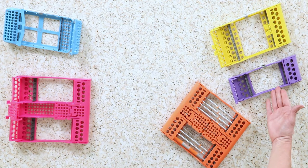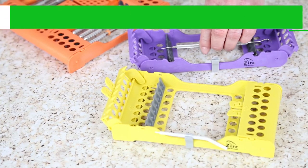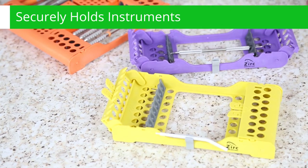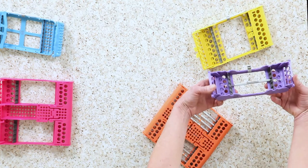The smallest cassette has room for five instruments. Flexible rubber slots hold the instruments securely, even when the cassette is open during procedure operations. All the cassettes have safety locks in the closed position.